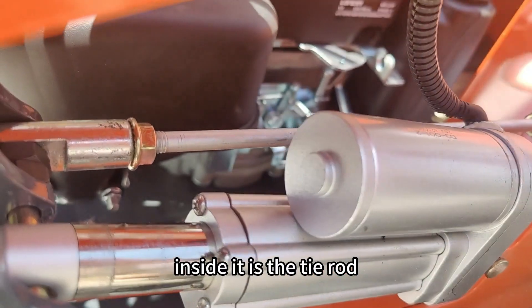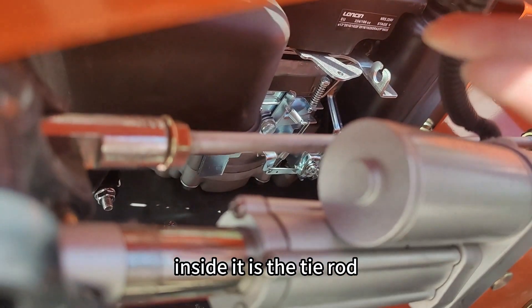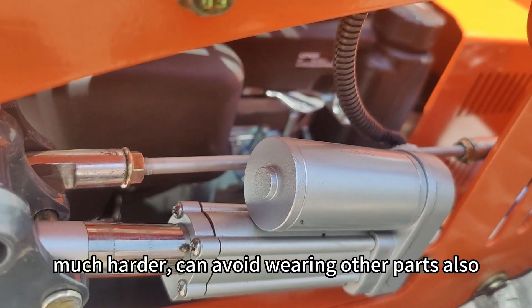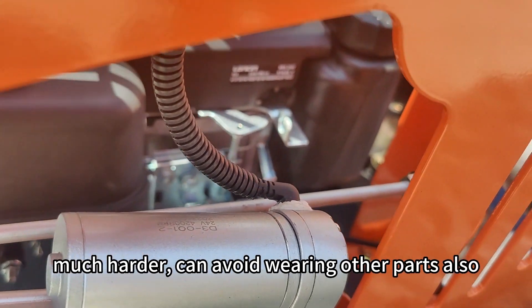Inside it is the blade. It is specially customized by Vigrant Tech. It is much harder and can avoid wearing other parts as well.